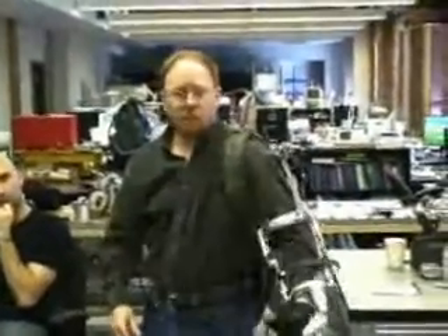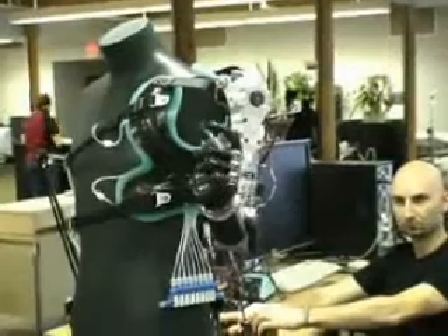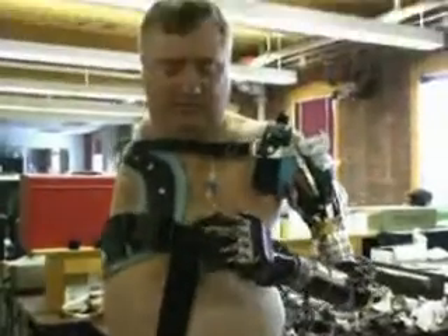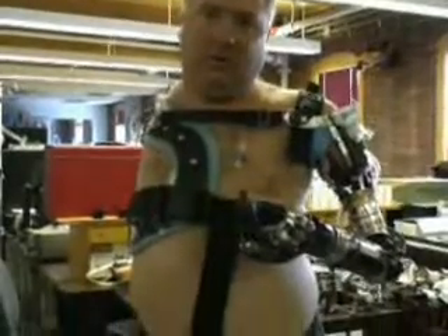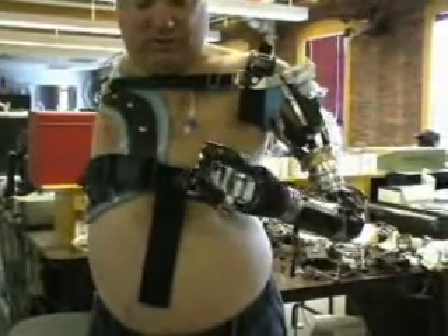The electronics support a variety of inputs. Depending on the user, the arm can be controlled by nerves, muscles, or even foot pedals. How cool. And if I push on my little toe, it goes down. And then I have a muscle site up here — I switch with my muscles. So now, when I push on the ball of my foot, it rotates the wrist. Push on the outside, it rotates in.